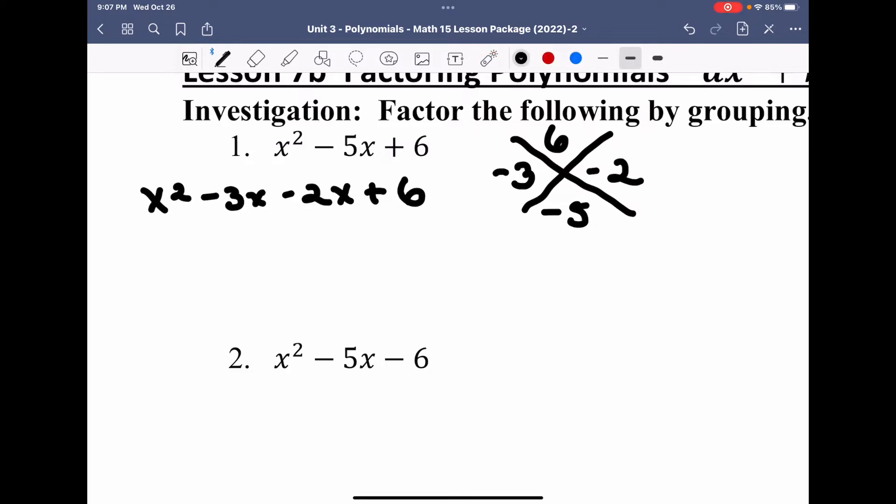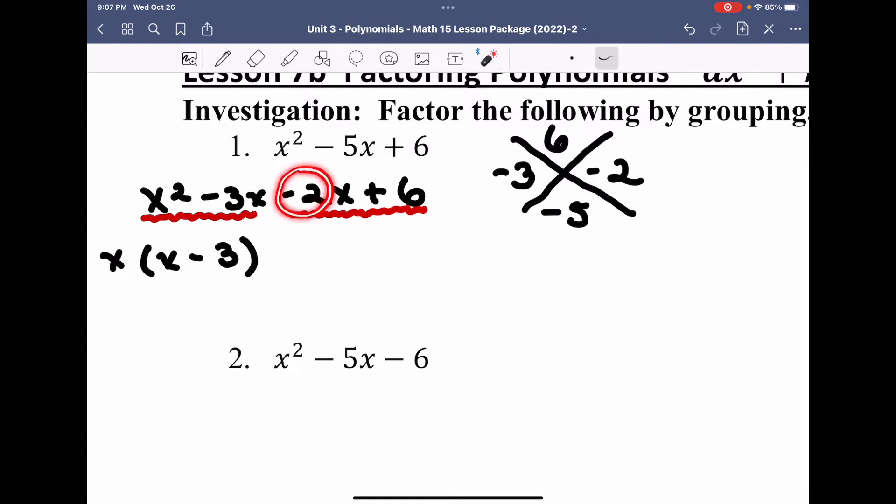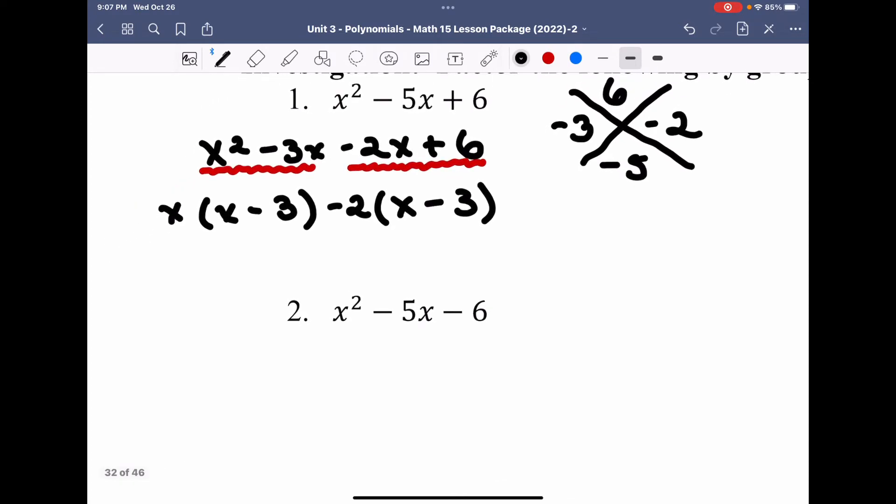Now I factor by grouping. I take my first two terms and put them together, my second two terms and put them together. I have a common x in the first, and if I take off an x from each term, I'm left with x times x minus 3. I see a 2 common between 2 and 6, and I remove the negative with the 2, flipping the signs on the interior to a positive x and a negative 3. Now I have a common GCF of x minus 3, and I multiply this to x minus 2.